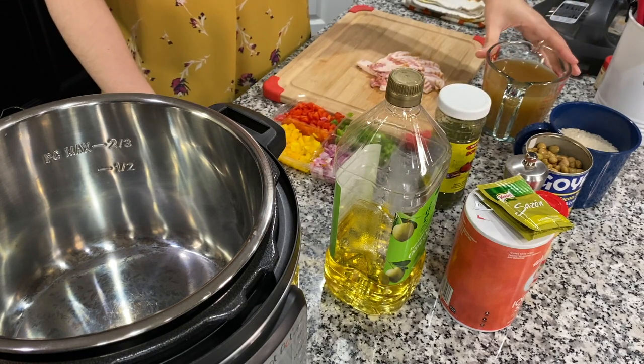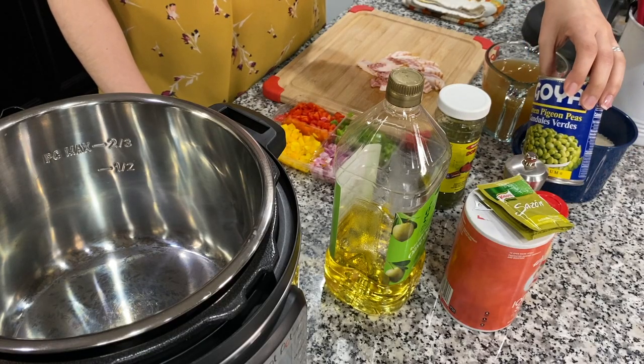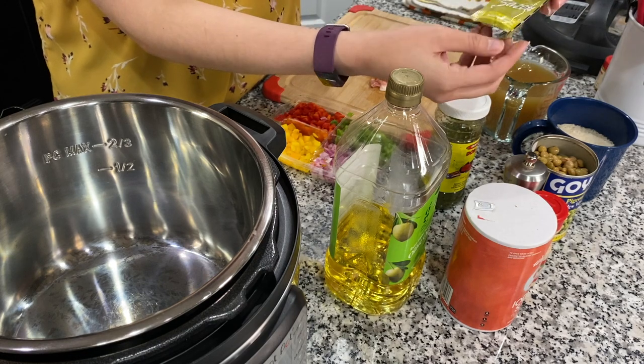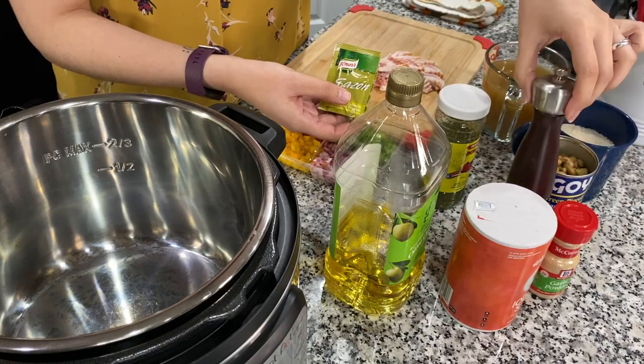I have some chicken bone broth here, but you can use any kind of stock you want — chicken stock, vegetable stock, or even just water. I have two cups of white rice, one can of gandules or green pigeon peas, two packets of sazón, some salt, garlic powder, some pepper, and in a little bit I'm gonna show you a secret ingredient that adds a ton of flavor and is super healthy.